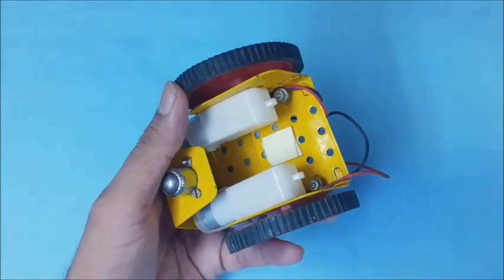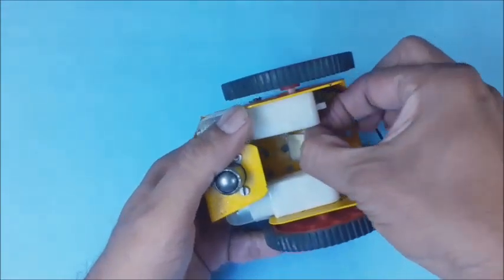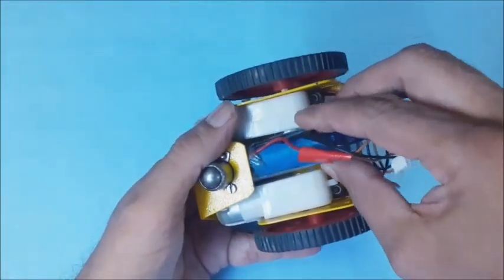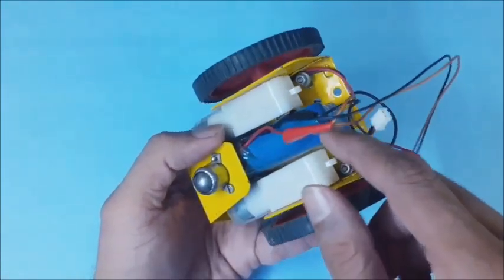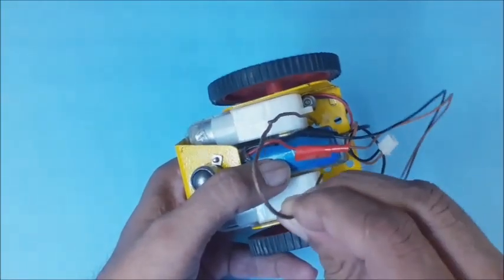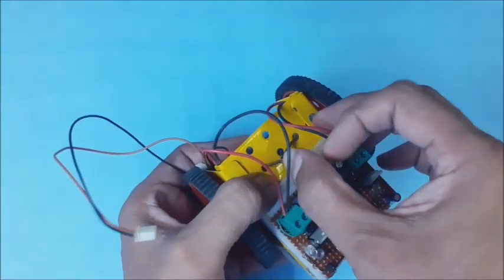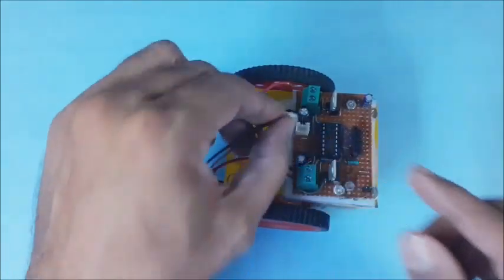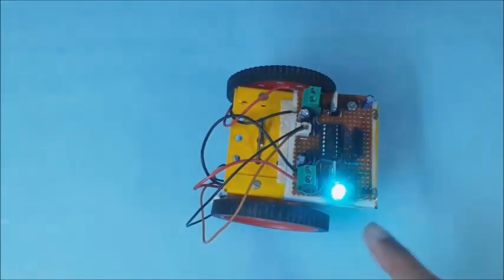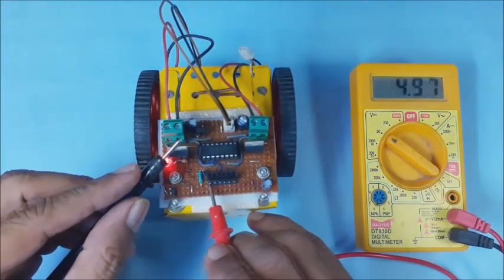You may place a 7.4-volt lithium-ion battery in between the two bio motors. Use double-sided tape to hold the battery below the chassis. The caster bracket also supports the battery on one end. You may use a wire or nylon cable zip to hold the other end of the battery. Now the battery is firmly fixed in position. Connect the battery to the main board. You may observe the power LED indicator glowing. The 5 volts and other voltages are checked at the 6-pin connector.